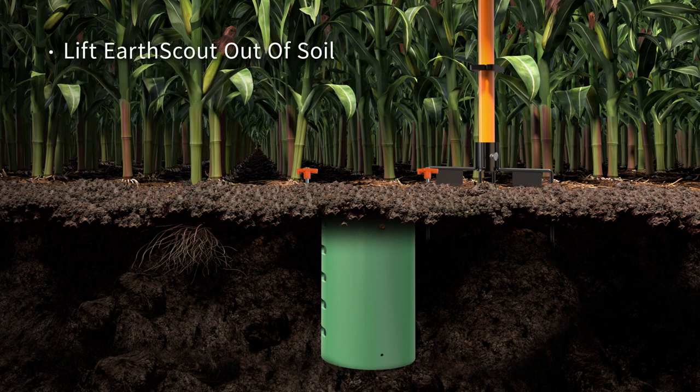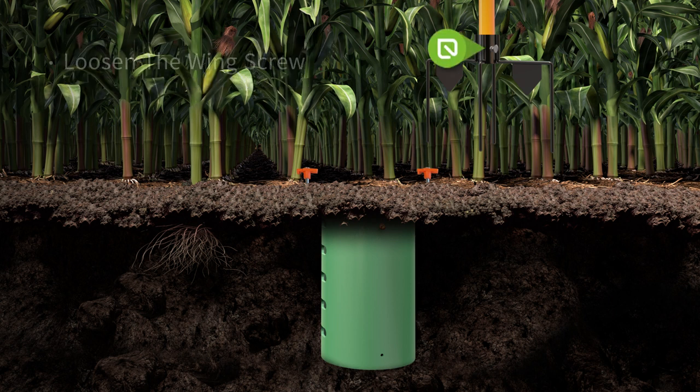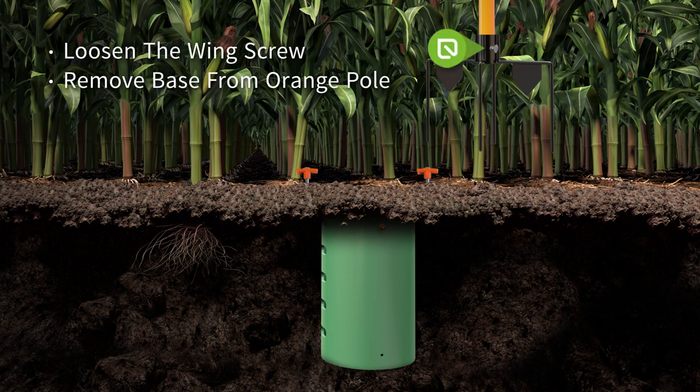Gently lift Urscout out of the soil by holding the orange posts and the black metal crossbars at the base of your Urscout. Wipe it down with a clean cloth. Loosen the wing screw on the metal feet to remove the base from the pole.